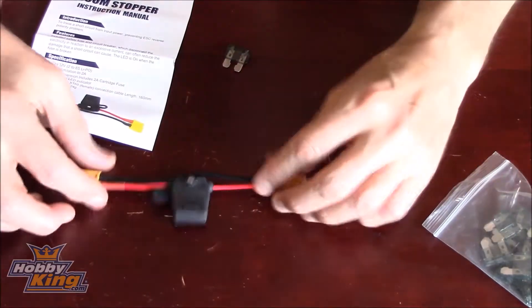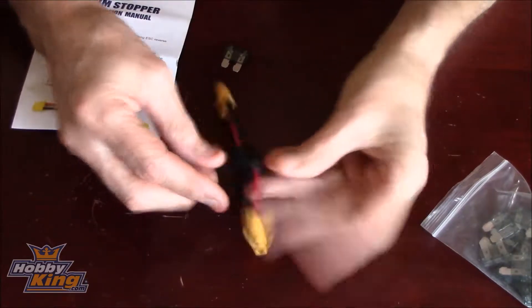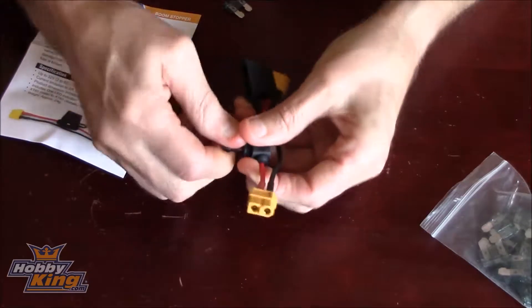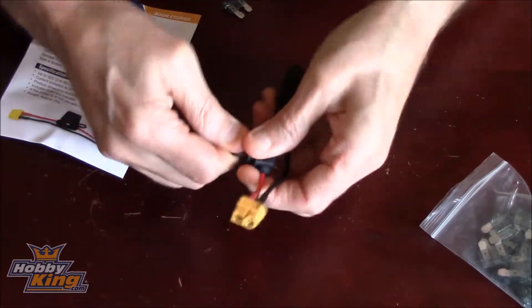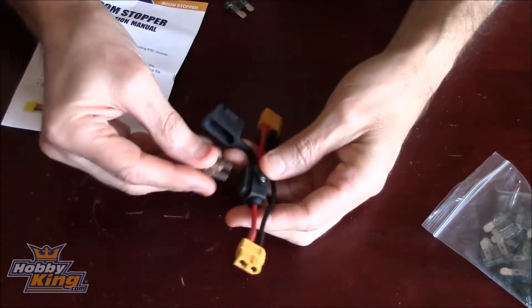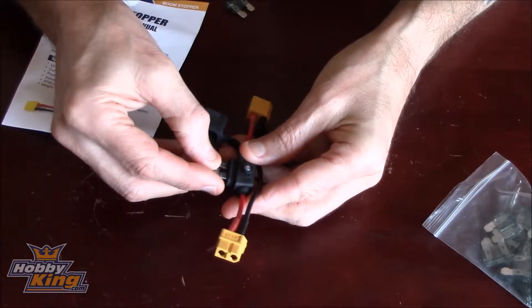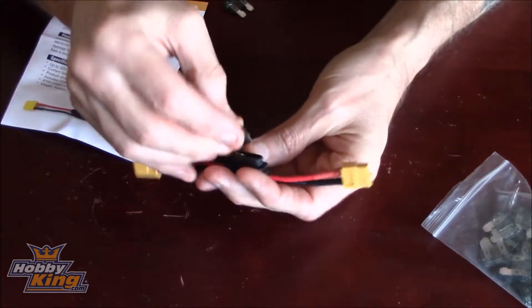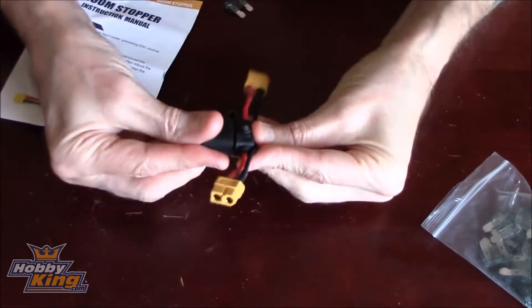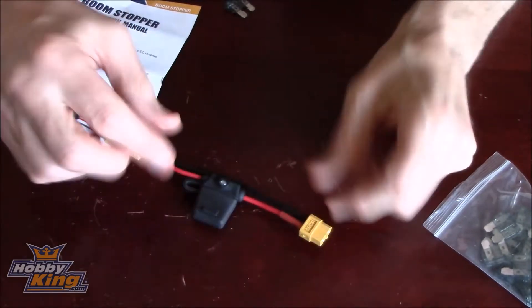It's XT60 on both ends. You plug it into your quad, plug your battery in the other end. If you've got a short, there's a fuse in here — just pull it out. It's only a two amp fuse so it's not going to cause any damage. The fuse blows and a little red light comes on, so you know the fuse is blown and you know you've got something wrong.